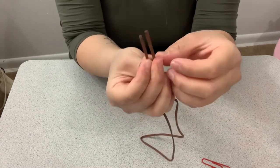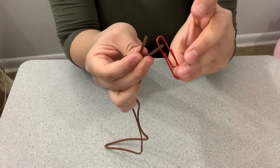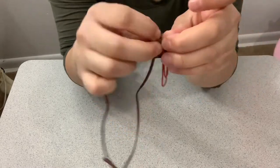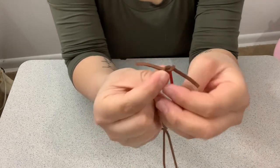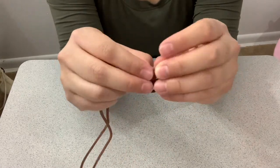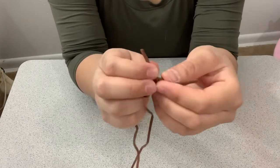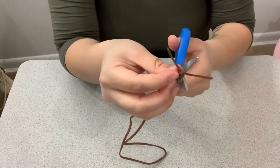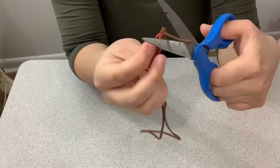Grab your paper clip and attach it to that side right there, then just tie it like so. Once you've made that first tie, tie it tight. Then you're going to tie it again and tie it tight again. Then grab your scissors — if you're a child, please be careful and ask a parent to help you, because you don't want to hurt yourself — and just cut the excess cord out.